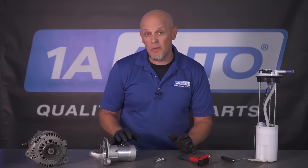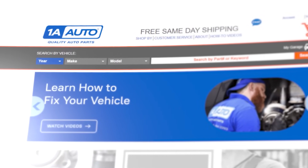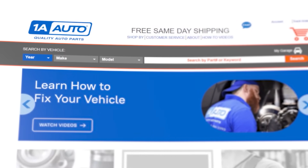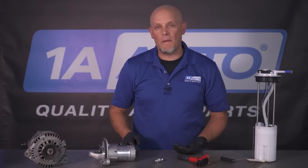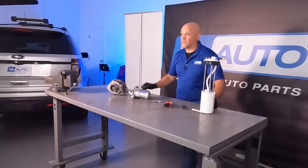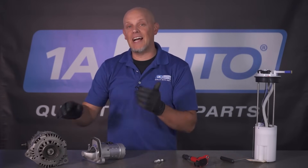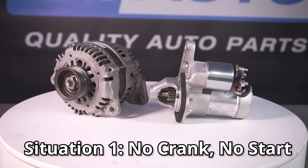These are some of the most common parts that are going to give you a no start condition, and you can get all of these at 1aauto.com. Typically when your car doesn't start, people automatically think you need a battery. In actuality, you could need any of these parts. Assuming your battery is okay, let's take a look at a vehicle that has a problem of a no crank, no start.